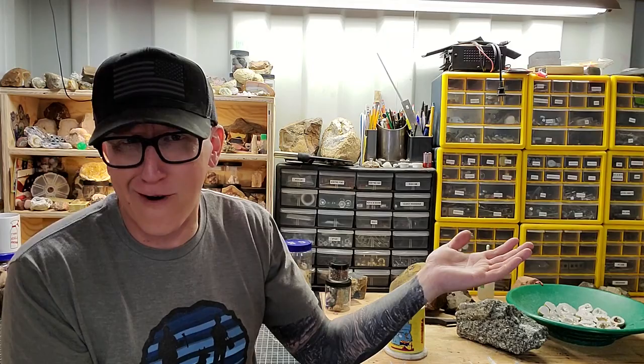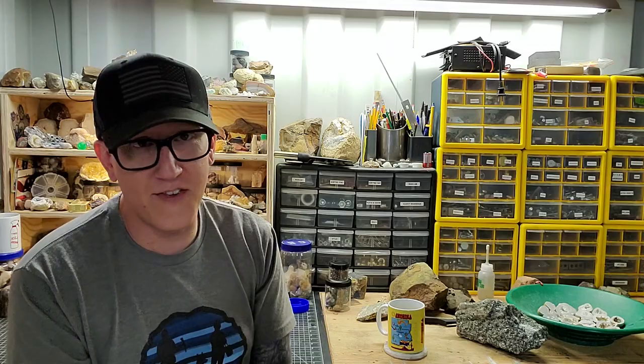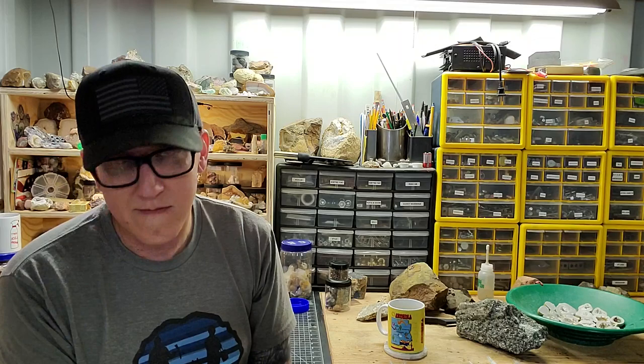Mr. Anderson asks: favorite kind of rock — basalt, of course! He says it's like the only rock worth caring about. You can like whatever you want, but I'm partial to igneous extrusive rocks — lava rocks. I like studying them, I like all the stuff that comes along with it. A lot of good minerals can be found with igneous rocks.